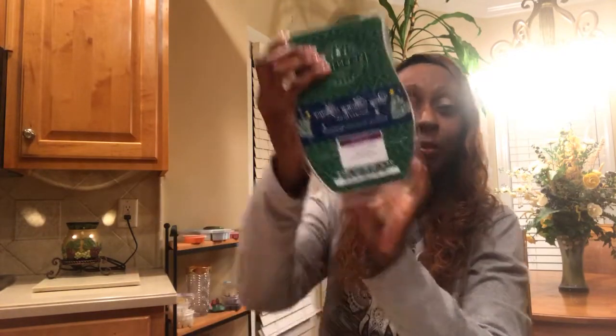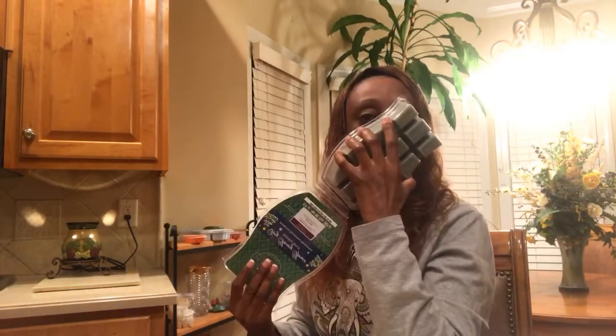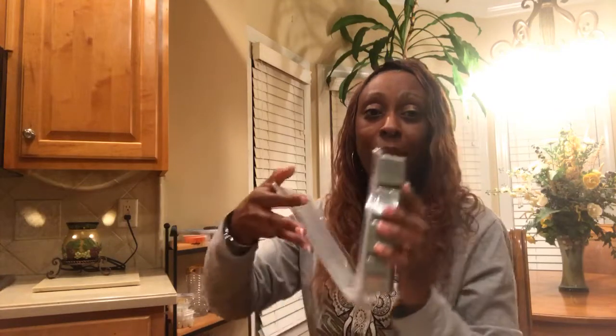The next one is Very Snowy Spruce. If you're planning on having a Christmas tree but don't want a live tree or the cleanup that comes with it, this is going to be perfect for you. Very Snowy Spruce smells just like pine — it's a clean pine fragrance. You're going to love this one.